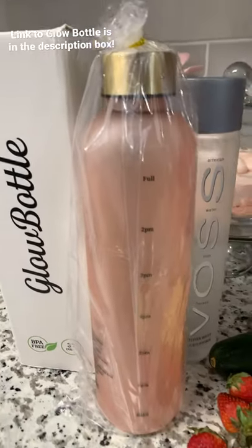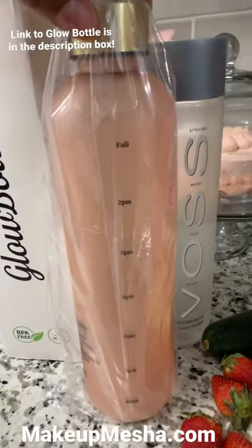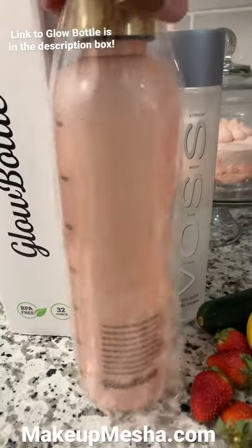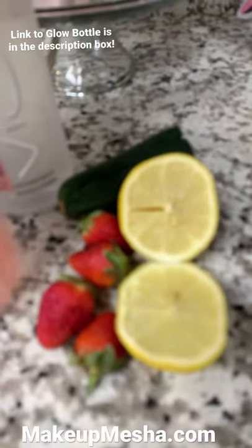I picked up a glow bottle from Amazon. It has AM times and PM times on either side depending upon when you want to start.